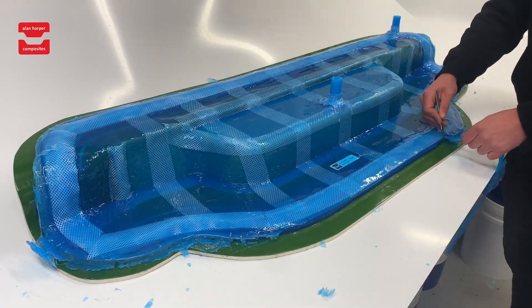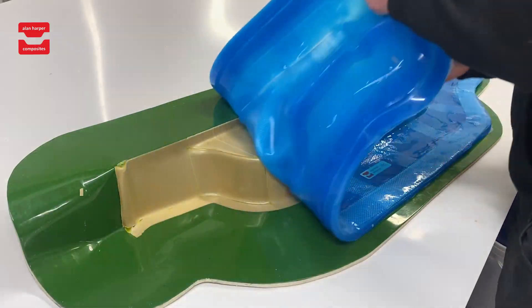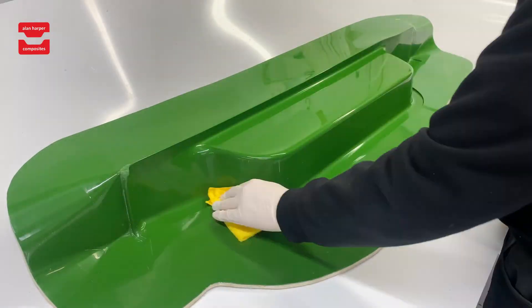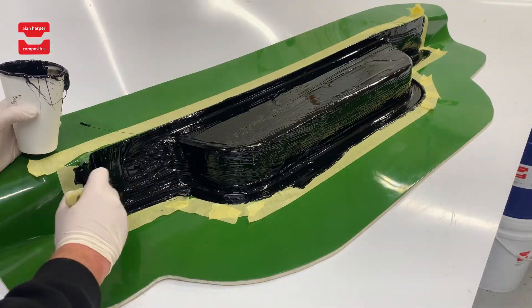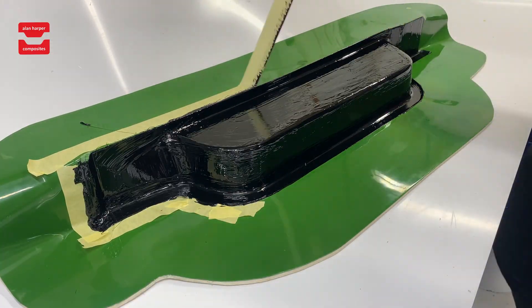Once the membrane is fully cured you can see our technician quickly trimming the bag and cleaning the base mould surface to prepare the first infusion. Please note this was all filmed across a day where the membrane went into operation within that very same day.